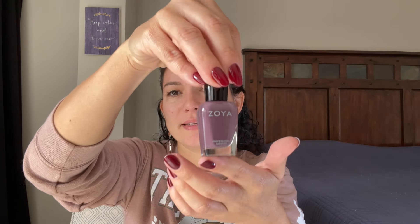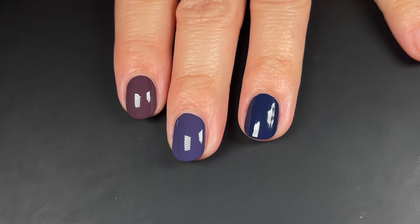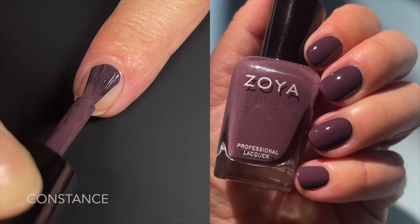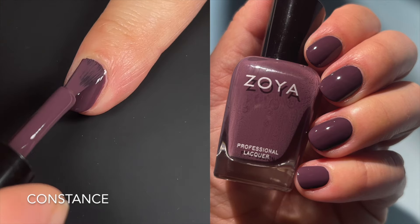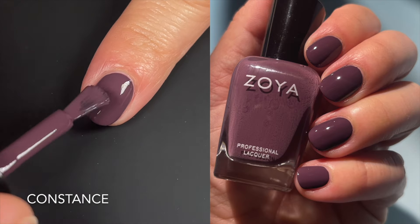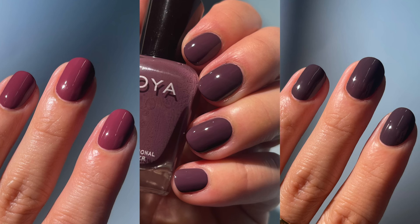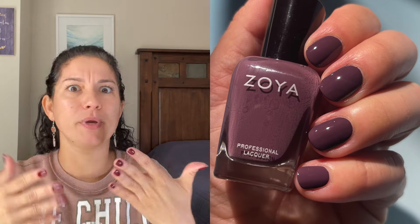Next up we have Constance — this one is like a mauvy cousin of the previous two. Let me show them to you next to each other. I'm sorry that they're similar, but Zoya does a lot of this — if you look at their collections, they fluctuate between these tones that are a little dustier or a little brighter. This one is that cousin, but it's so beautiful. I wanted to compare it to two Essies because I knew you guys would ask. You can see it next to Angora Cardi and Smoking Hot — it's kind of an in-between. The formula on this is beautiful, and I feel like as the polish gets used and gets a little thicker in the bottle, it will become closer to a one coater.